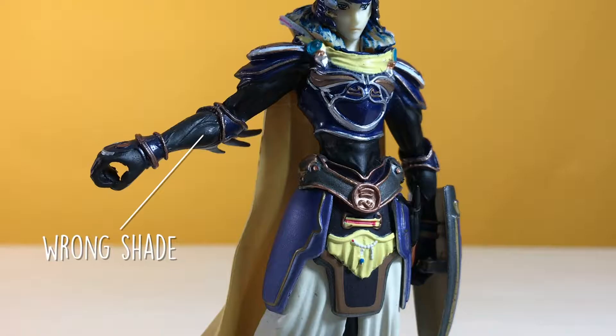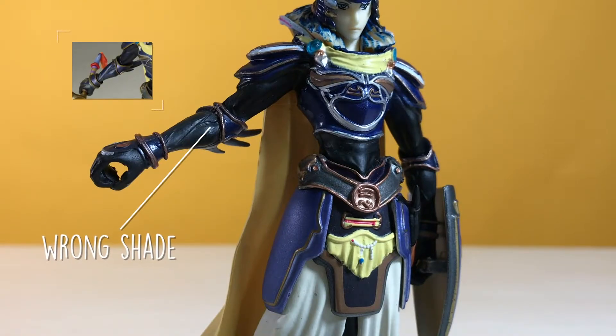On this bootleg, the arms are painted black. But if you see the original, it should be painted blue.